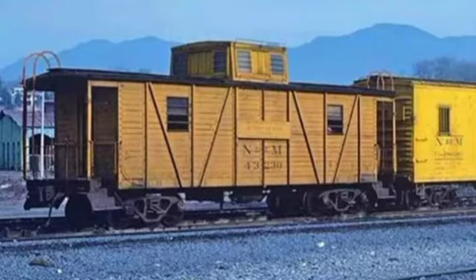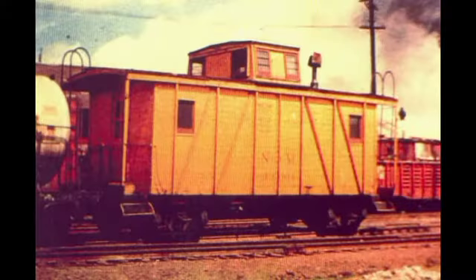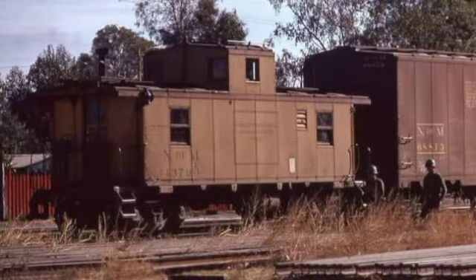A principios del ferrocarril, los cabuses estaban hechos de un tipo de madera resistente para los viajes. Un tiempo después fueron reemplazados por cabuses de acero.